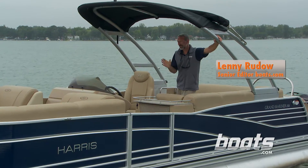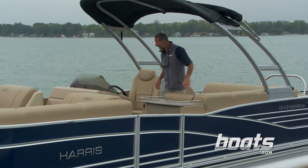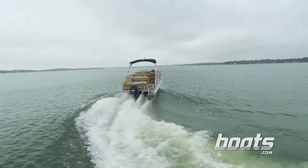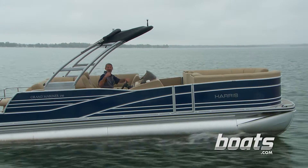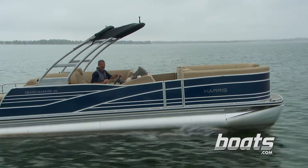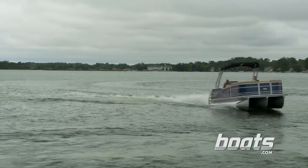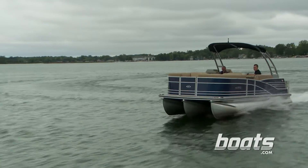A lot of folks buy pontoon boats to relax — and that's fine — but who says they can't rock and roll? This Harris Grand Mariner 250 SL is a rocking machine. With a 300-horse Verado on the back, we can cruise at over 30 and wide open at 50. Wow, that handling is something else.